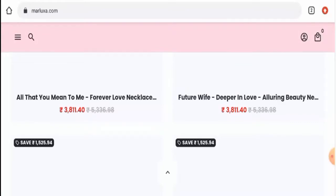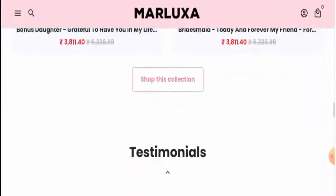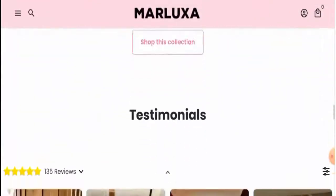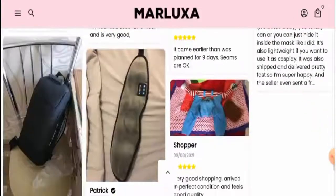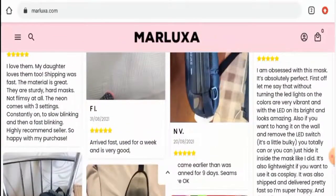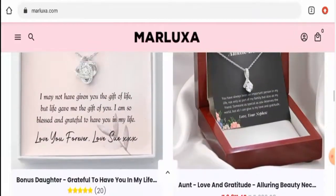Now talking about the Marluxa reviews, we found reviews only on this website itself. There are many testimonials and customer reviews available there, but we didn't find any genuine customer reviews on any other trusted external site, which is a drawback. Also, the trust score of this site is only 5% and the trust ranking is not available. The content quality is totally plagiarized.